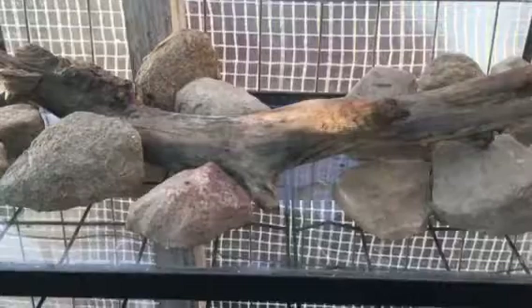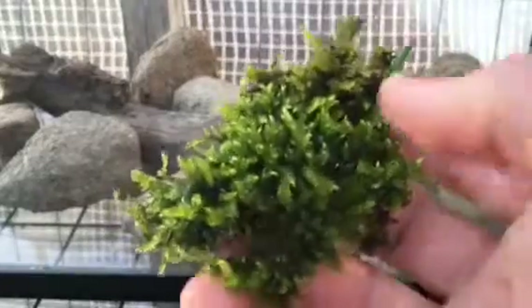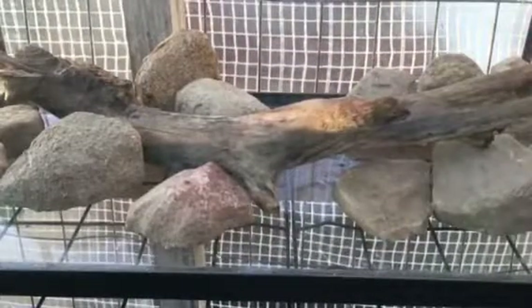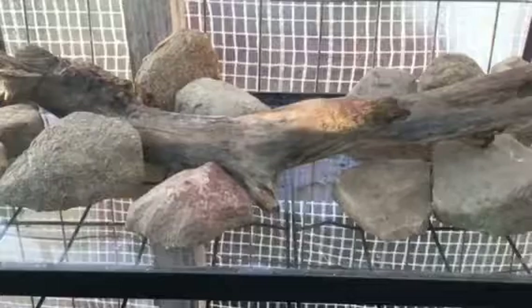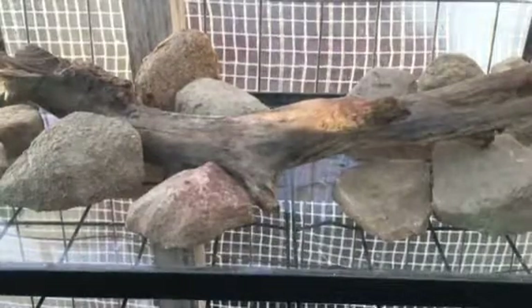I realize that moss will grow in this water pretty well — it's just floating in the tank. I have bigger pieces like this, and it's growing really well, as you can see. It's not completely submerged, but it's pretty much submerged. If I could put that in between the rocks and stuff, it would look super cool.